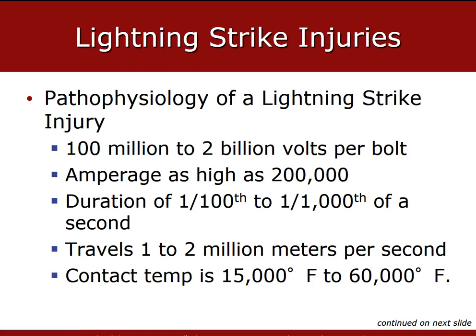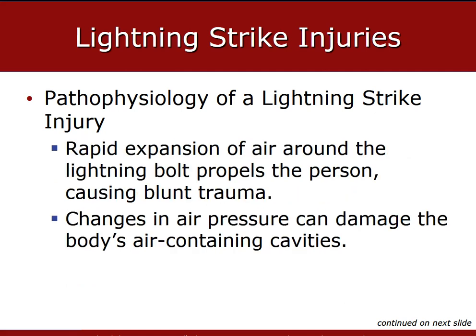Lightning strikes: we should consider why a lightning strike patient might have retrograde or anterograde amnesia, and how a lightning strike can cause rupture of the tympanic membranes. Lightning carries 100 million to 2 billion volts of electricity with amperage as high as 200,000 amps, travels 1 to 2 million meters per second, and the contact surface temperature is anywhere from 15,000 to 60,000 degrees Fahrenheit. The high amperage interacting with the electricity and the neurotransmissions of your brain can definitely lead to anterograde or retrograde amnesia, as well as rupture of the tympanic membranes.